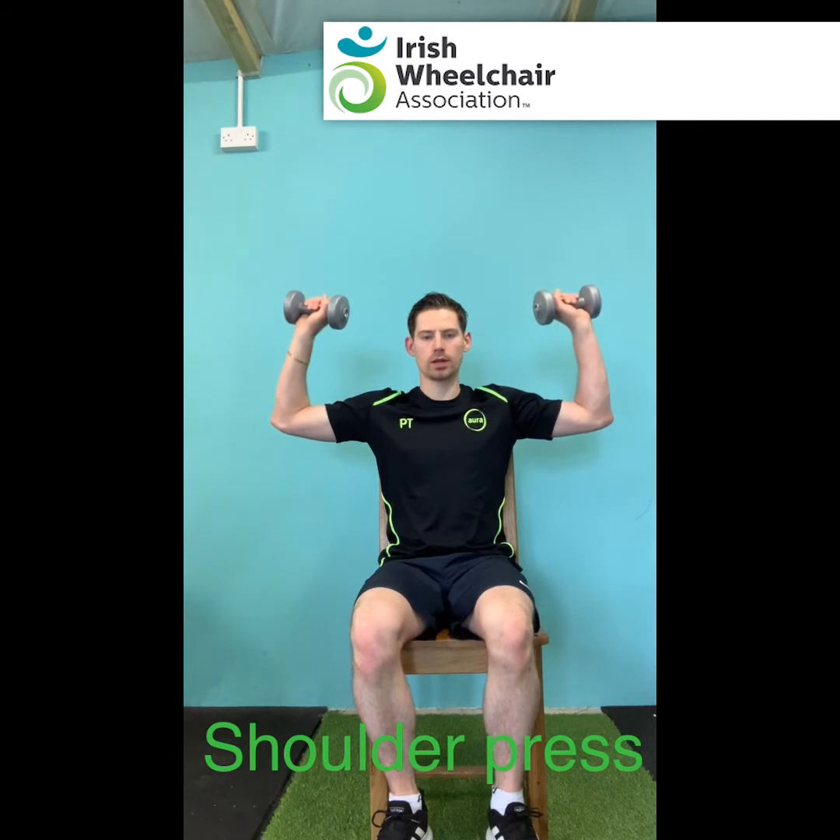Okay guys, looking at the shoulder press — we're going to start your arms at a 90 degree angle. Try to focus on making the lift come from the top of the arm and the shoulder. Push the weights up, just stop before your arms are fully locked out, and then back down to that 90 degree angle. Try to focus on keeping the arm the same line up and down. We're going to work our shoulders and our triceps on this one.